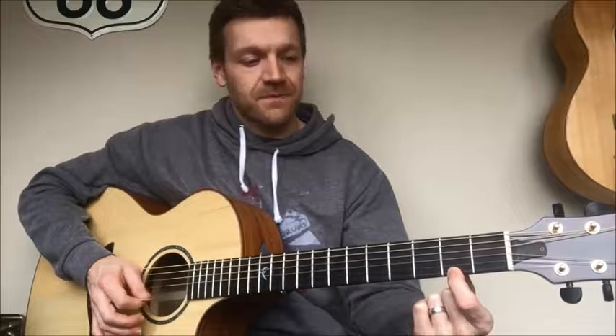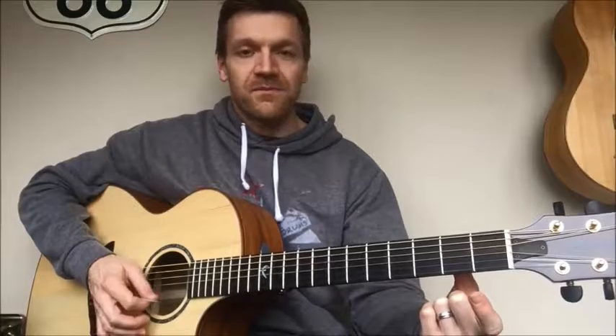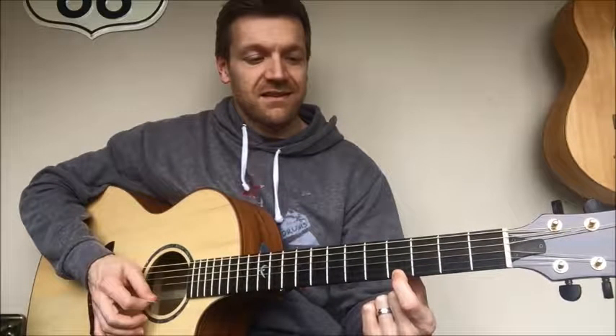Then down to the second fret — same string — and then open E. Then up to the fifth fret, fourth fret, second fret, second fret, third fret.